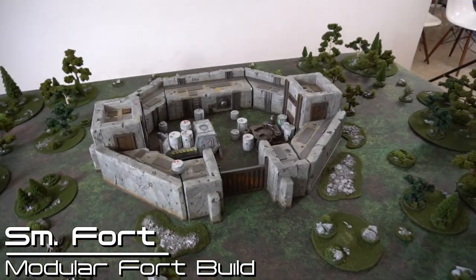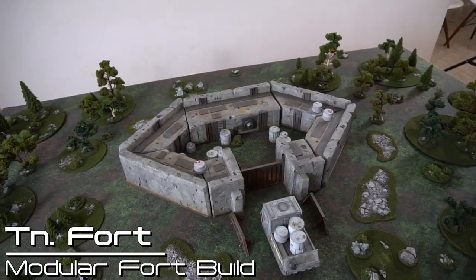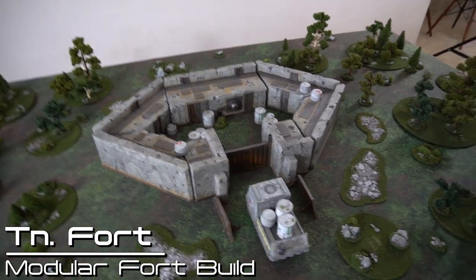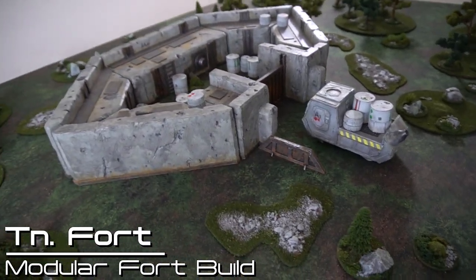Take away two more of the basic wall segments and you have a much smaller fort. With the further removal of the tower segments, you can have a tiny fort. Everybody loves tiny forts. Not much of a courtyard left, but it still is a fort and it looks cool.